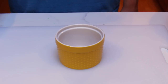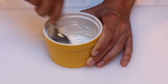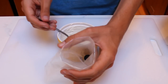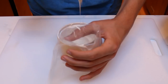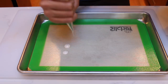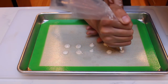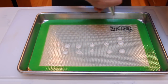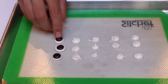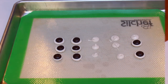Begin by melting some white candy melts in a small bowl. After one minute in the microwave, stir the candy melts until they're smooth. Once it's melted and there are no chunks left, pour the candy melts into a piping bag fitted with a small round tip. Now begin piping small dots the size of eyes on a nonstick surface — you could pipe it on parchment paper or a silicone mat. In total, you'll need six dots. Quickly, before the dots dry, place a chocolate M&M in the center of each one. We're going to use these as Frankenstein's eyes.